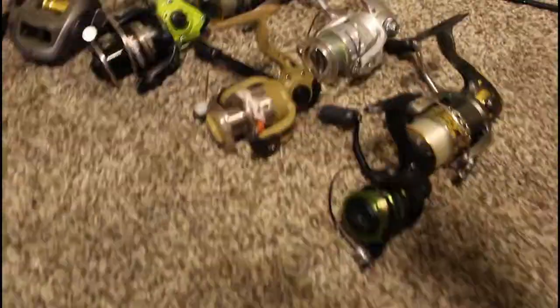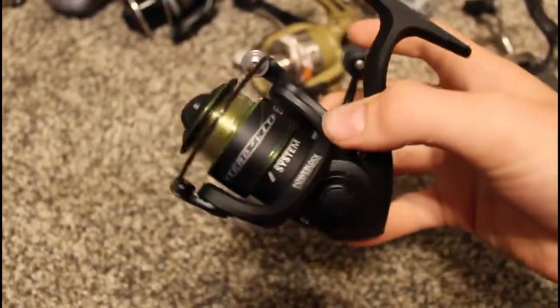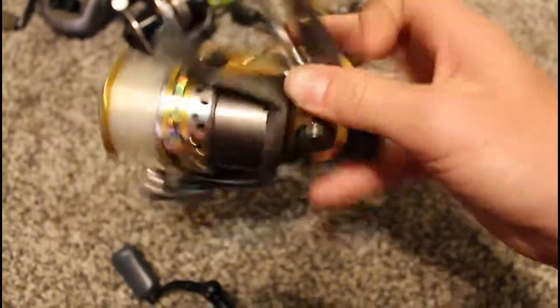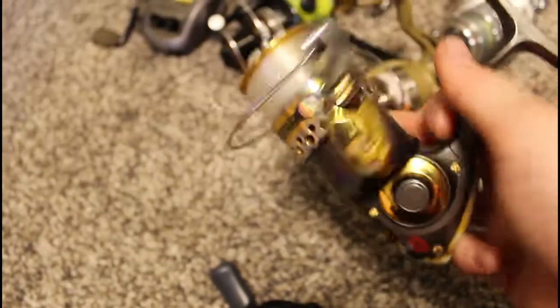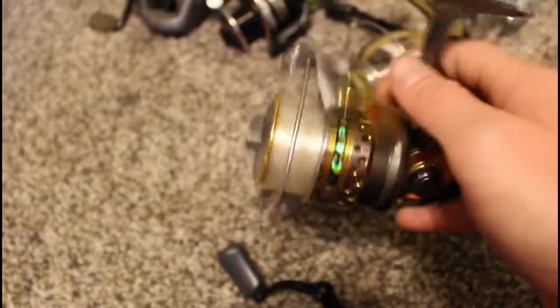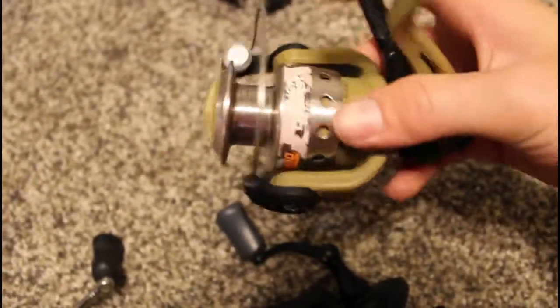Let's get into reels, combos, and extras. This is a Micro Light Elite by Bass Pro Shops — seven bearings, very small and I love it. This is a Penn Captiva 4000 size, a little bigger than what I'd normally use for bass but it'll get the job done. I like to call this my striper reel.